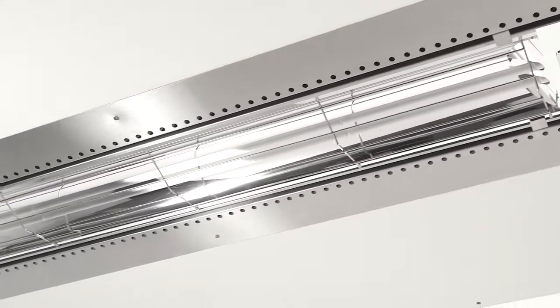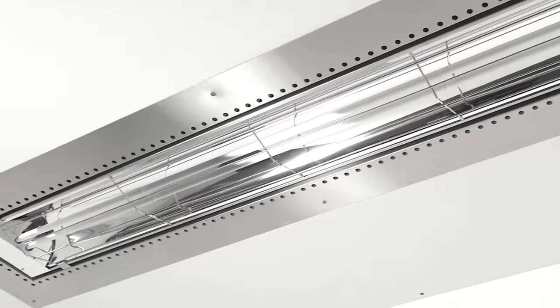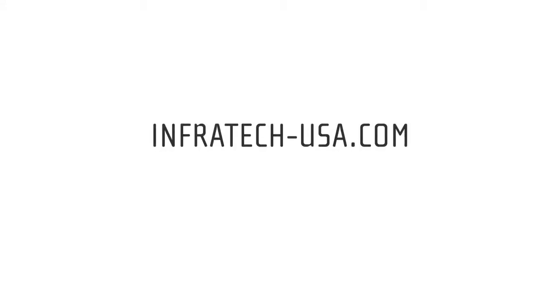You are ready to enjoy the comfort of your patio year-round. If you have questions or need additional technical support, please visit our website or contact us.